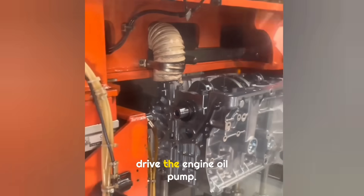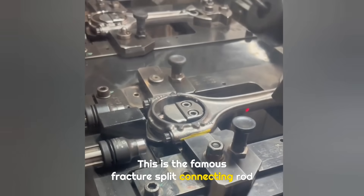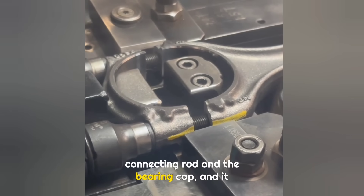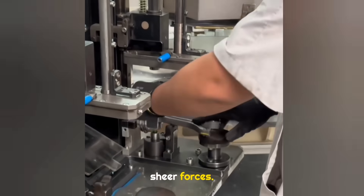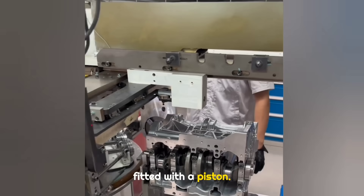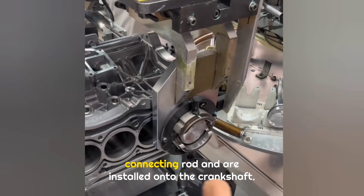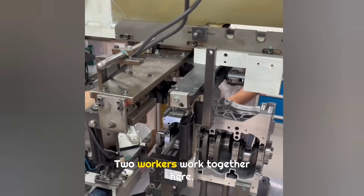This is the famous fracture split connecting rod process. This process ensures very high precision between the connecting rod and the bearing cap, and gives the bearing cap strong resistance to sideways shear forces. One end of the connecting rod is also fitted with a piston. After fracture splitting, the half-circle bearing shells match perfectly with the other half of the connecting rod and are installed onto the crankshaft.